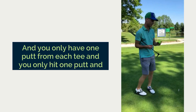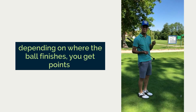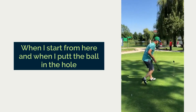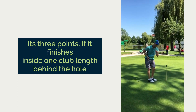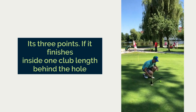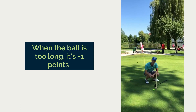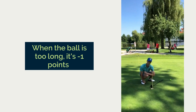You only have one putt from each tee and depending on where the ball finishes you get points. When I put the ball in the hole it's three points. If it finishes inside one club length behind the hole it's one point. But whenever the ball is too short it's minus two, and when the ball is too long it's minus one point.